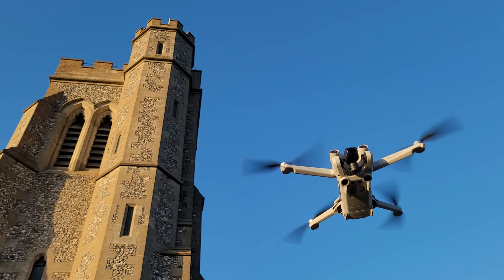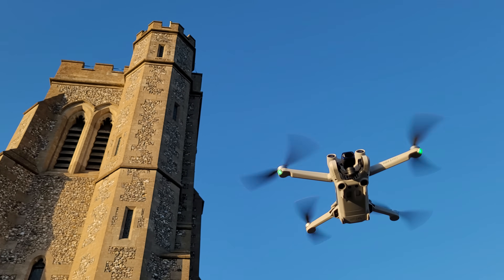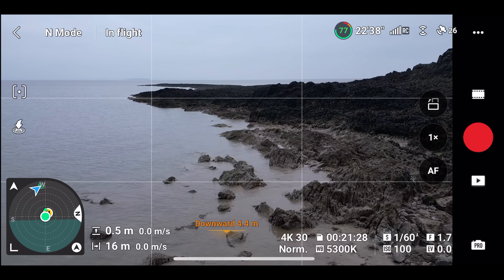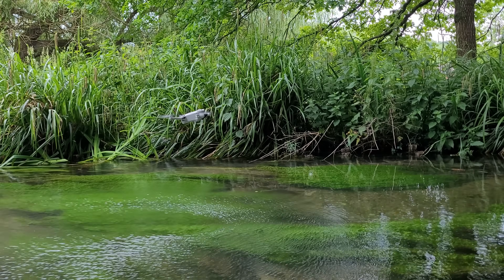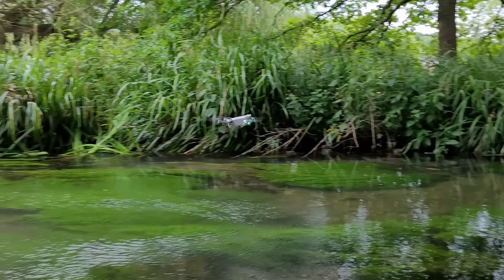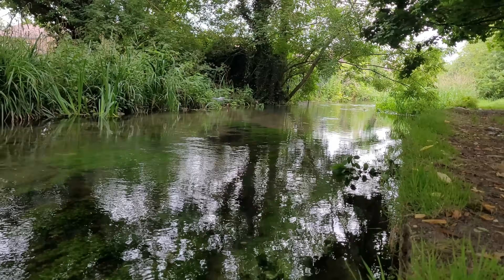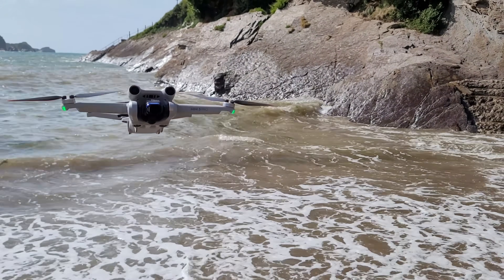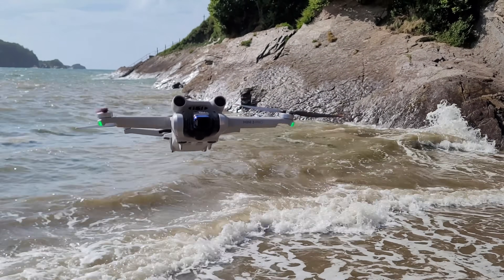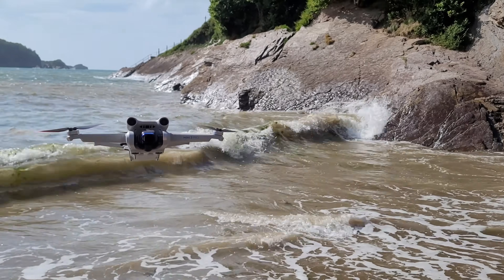You may have heard that the downwards obstacle avoidance sensors on these drones are somewhat inaccurate and that you shouldn't trust them. I tested the precision of these downward sensors in two water conditions — above waves and also calmer water — and the results were definitely not what I expected. First, let's look at how the drone's readings are affected by waves and moving water. When hovering about one metre above the shore by the sea, the measured height from the sensors fluctuated between 80 centimetres and 1.2 metres.